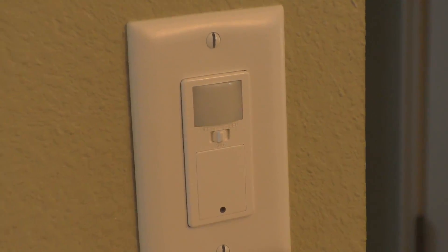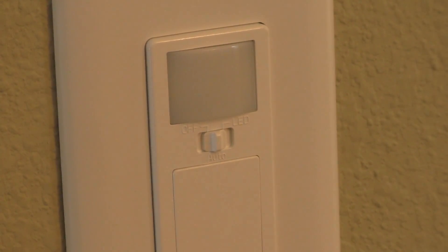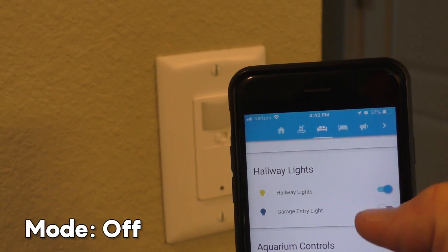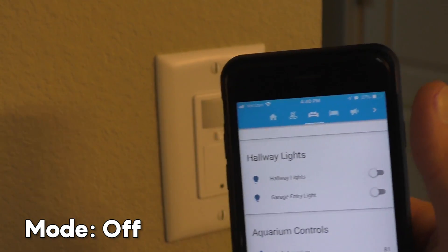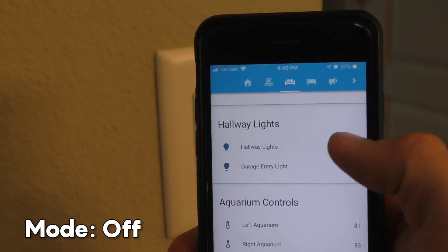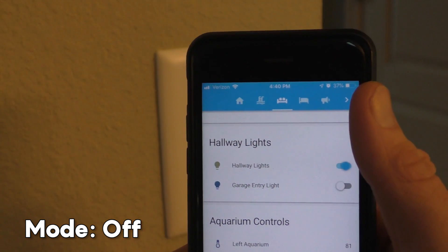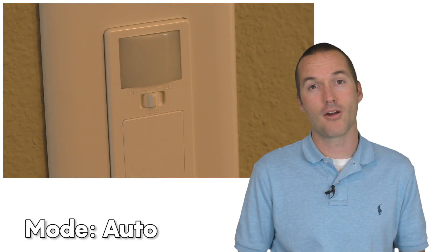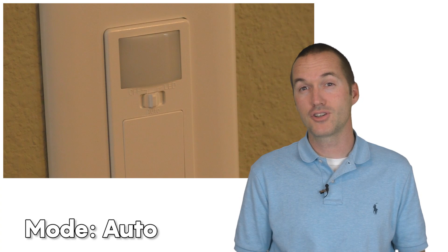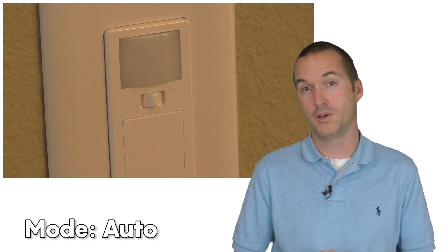On the top of the switch there's a manual toggle with the words off, auto, and LED. The first mode, off, disables the motion sensor causing the device to behave exactly like every other smart switch on the market, meaning you can toggle the relay from the built-in button, from an automation, or from the web interface — not exactly revolutionary or unique. The second mode activates the PIR motion sensor, which is unfortunately connected to the exact same input on the microcontroller as the toggle switch.